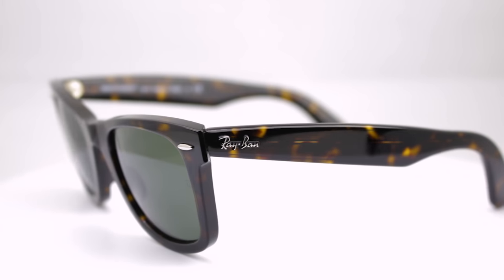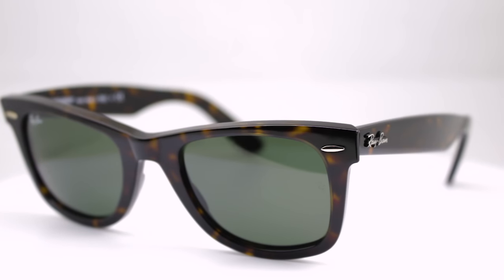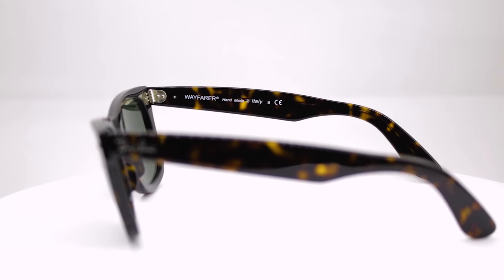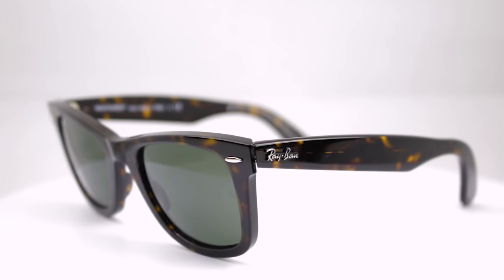Okay, so here's what's going on. The original Wayfarer is the original Wayfarer — it's been around for like 80 years. Pretty much everybody's got a pair of these; your uncle's got a pair in his drawer. These come in two sizes: a 50 eye size and a 54 eye size. The deal with the original Wayfarer is it has a feature that some people really don't like at all, and that's the very aggressive pantoscopic tilt.